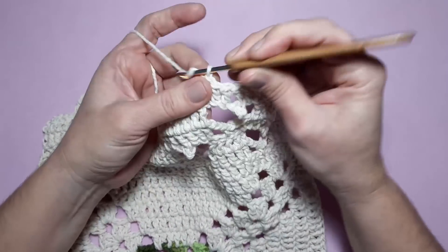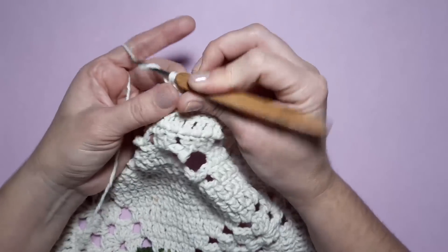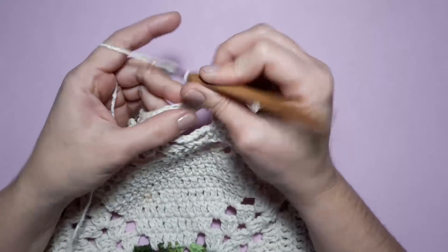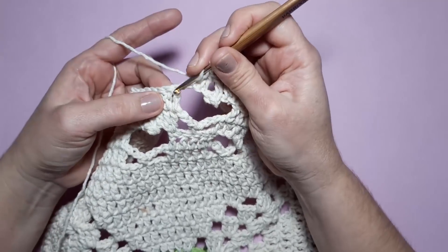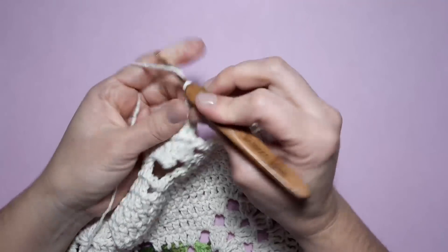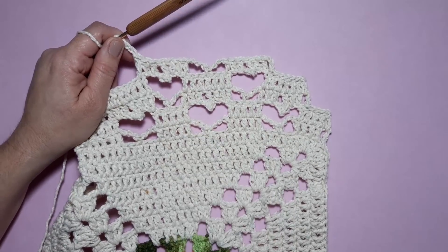Feitos os pontos altos, faço agora três correntinhas. Aqui como eu tenho sete pontos, eu pulo dois pontinhos e ponto baixo no terceiro. Três correntinhas — aqui no último ponto alto, um ponto alto. E aqui, aquela mesma repetição: faço na primeira correntinha ponto alto, na segunda ponto alto, sobre o picô ponto alto, deixando ele pra baixo. Ponto alto e ponto alto. E aqui sobre o ponto alto, ponto alto. Ficando com um total de sete pontos altos. Foi só no início que foi cinco, tá? Depois a partir do segundo motivo ficamos com sete, como eu falei. E vamos assim até o final.